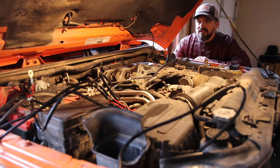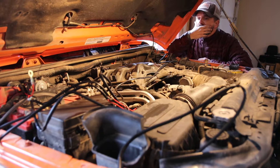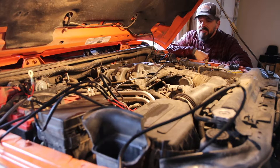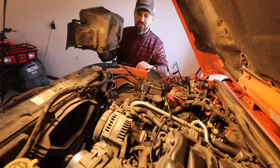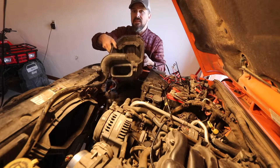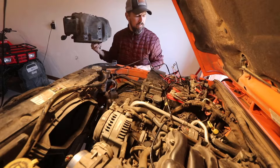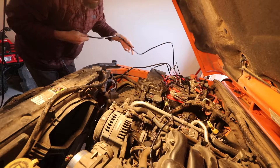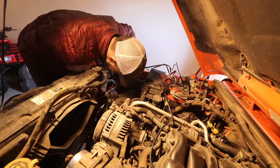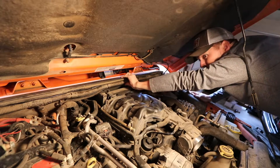Right off the bat, I can see that the VisionX wiring harness is going to be great for a quick and dirty install, but if I had time, resources, and skill, I think I would prefer to make my own. I pulled the airbox and the air intake assembly just to give me easier access to this front area through which to route this wiring harness. That's the wiring for the switch.